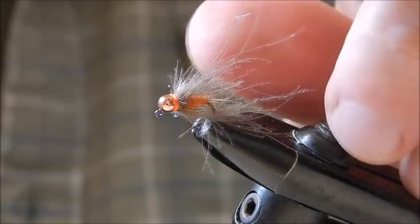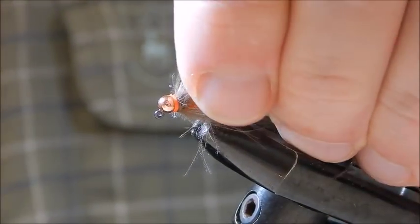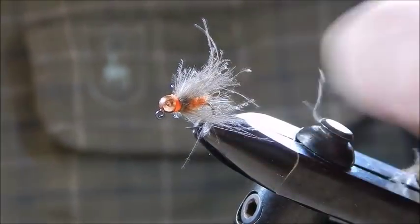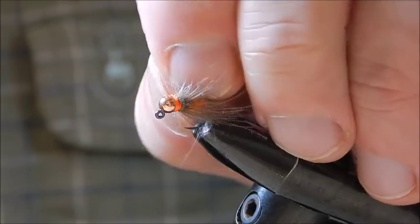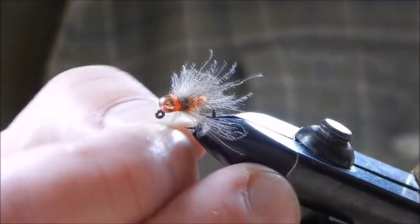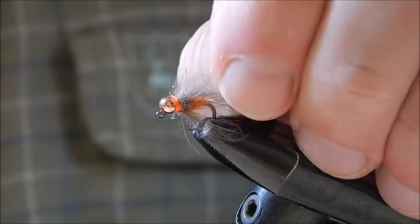That's it. Now all I'm going to do is break off the excess — if there's too much in any particular place just break it off; you can trim it with your scissors as well if you like. You don't have to be too particular. In any case, that's the fly and that's tied in a size 14.